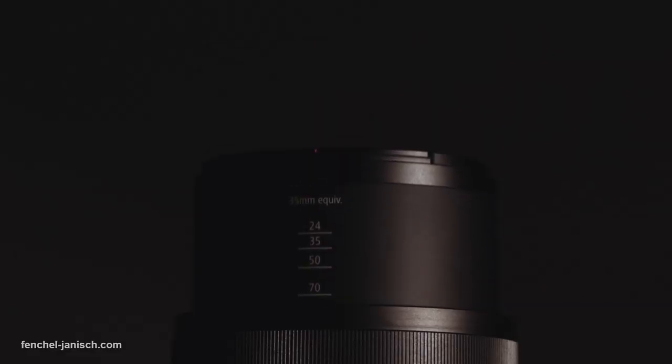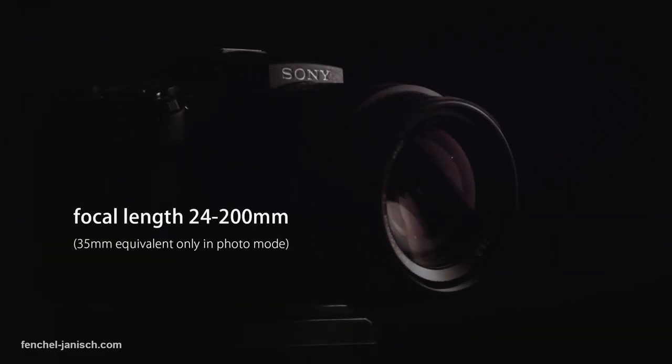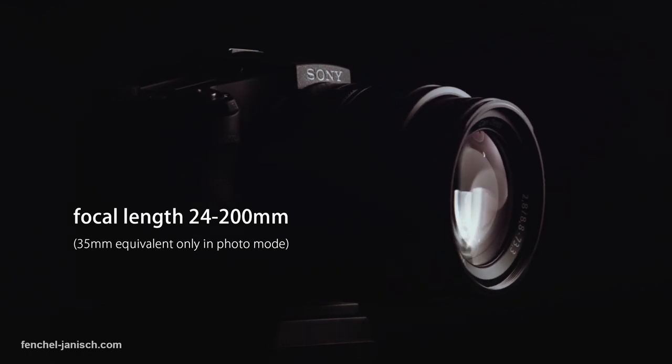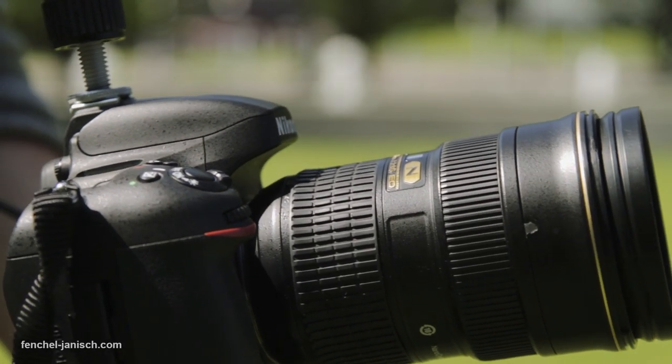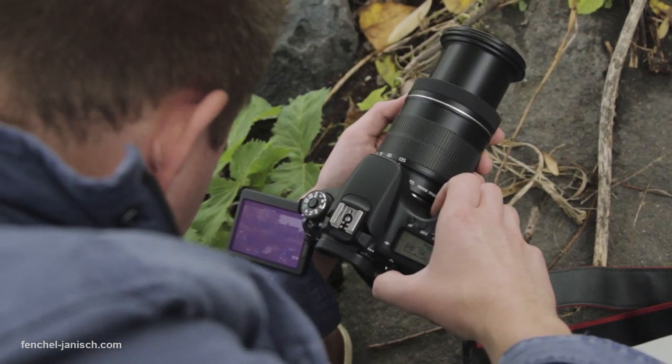The built-in zoom lens by Zeiss has a constant aperture of f2.8, which is pretty amazing considering the zoom range of 24 to 200mm. The lens has an aperture ring that is variable and stepless. Today, most photographic lenses don't have an aperture ring and certainly aren't stepless.